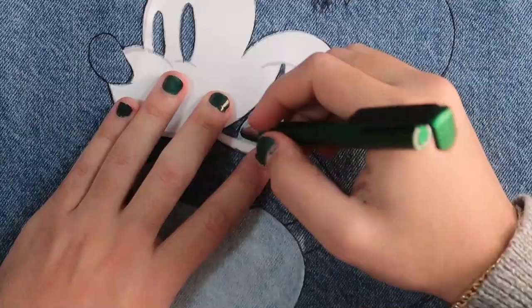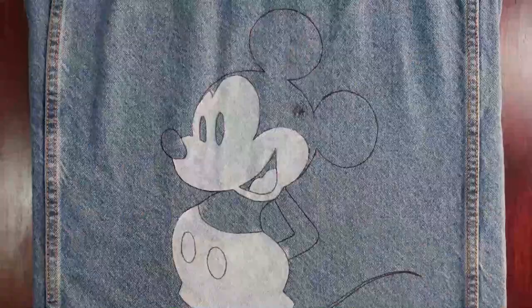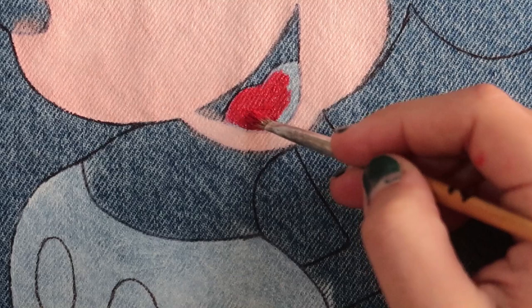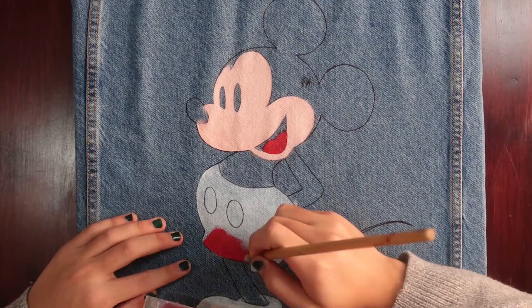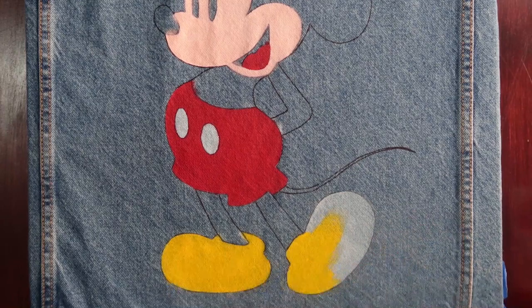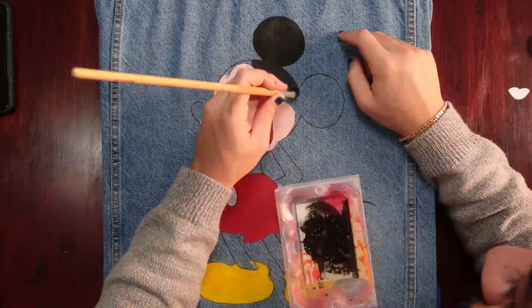Then I traced all the remaining lines where there was a colour difference — for example, here there's the red tongue and peach face. Once those were finished I proceeded to filling in all the colours. Finally, the black areas went on, which needed no base coat because they're black.